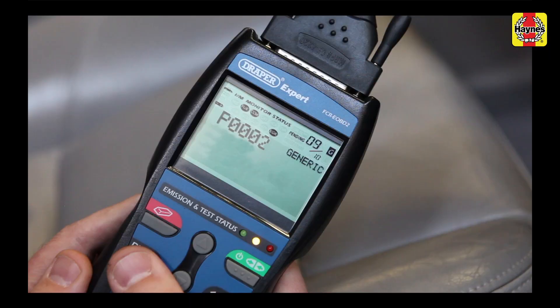P0002 shows that at some point there has been an electrical reading in the fuel system that's outside normal parameters. Causes can include the plug to the fuel volume regulator becoming disconnected, the fuel pump being damaged, or the sensor connector being corroded.